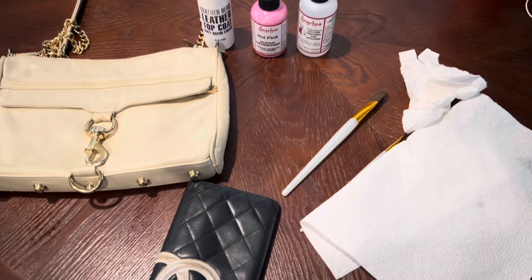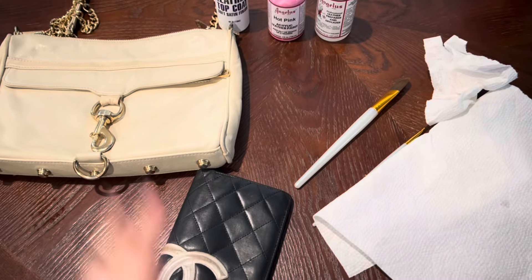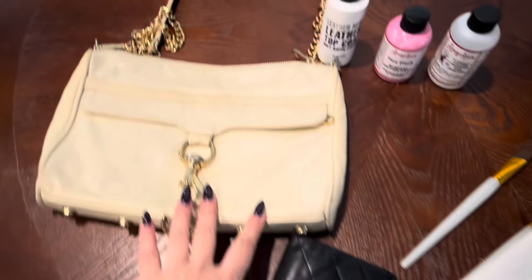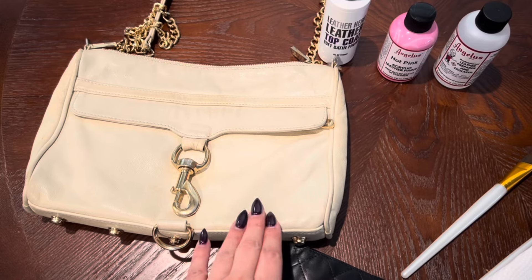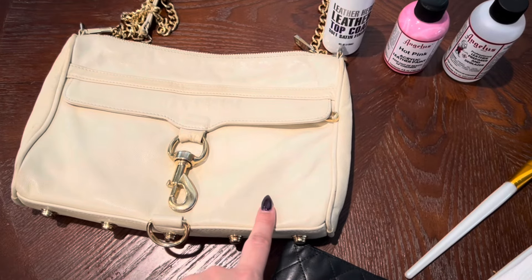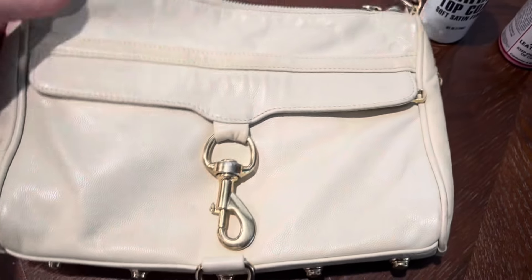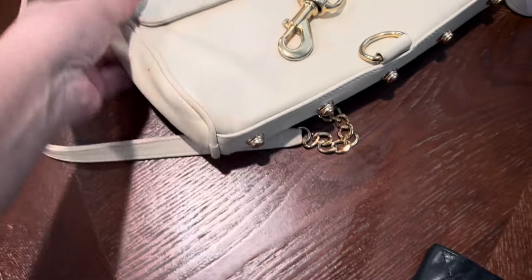Hey guys, so this is going to be part one of this video — it's all in one video but I'm going to do different segments because we're going to be painting the Rebecca Minkoff. If you guys remember, I got this in a thread-up name brand handbag rescue box. It is not in very good condition, especially on the back — there's a lot of blue transfer and the corners are pretty bad.